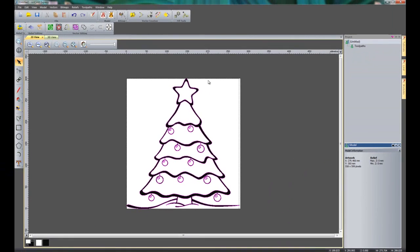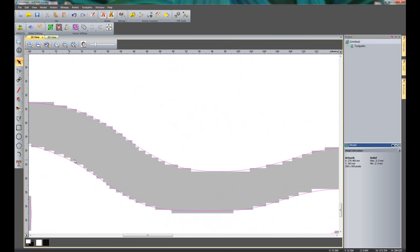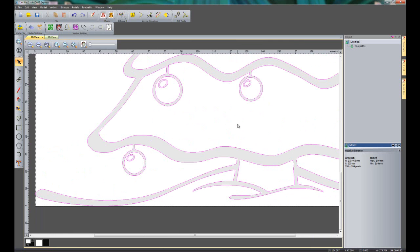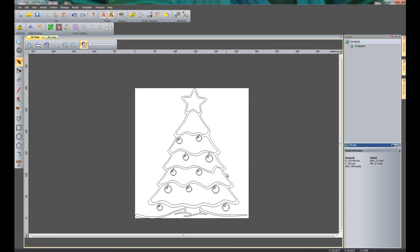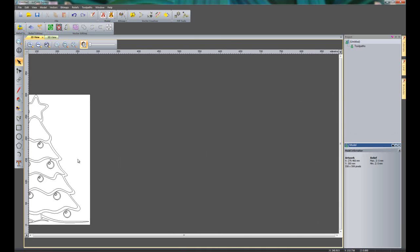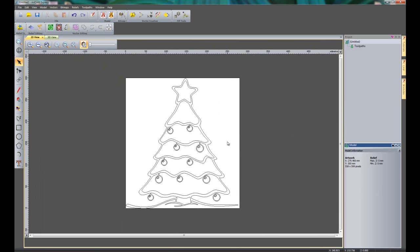I can close the bitmap to vector tool now. Let's drop the contrast of my image and zoom in. You can see it's giving me some really nice curvy vectors — it's not following all of the pixelation. These vectors are ready to be machined; I don't need to do anything with them. So I've got my vectors for my Christmas tree. Another new feature is that you can now pan in the 2D view, which is something that's been asked for quite often.